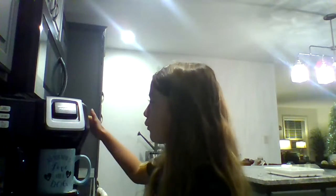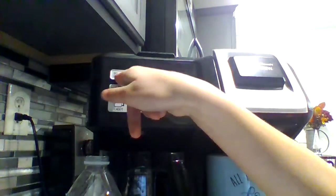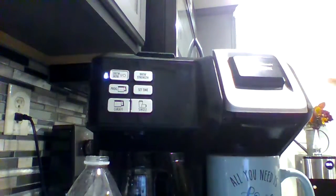Let me check — do I have everything? I always forget something. I have the water, I have this thing, I have the cup. I'm going to press the button — it says Bruno, I'm going to press that button. I have everything filled up to about eight. Comment down below if I should do small or big marshmallows.